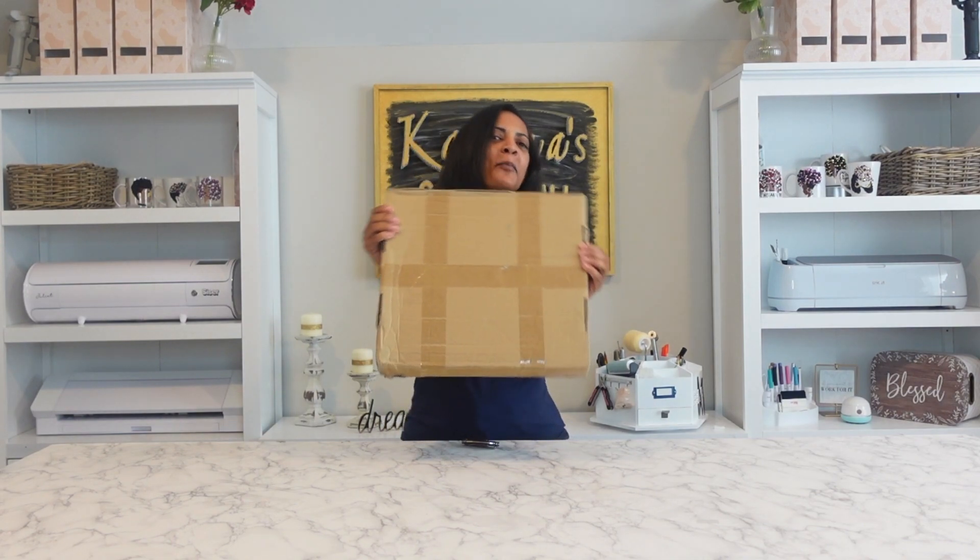Hey everybody, welcome back to another video. I just got an awesome package in the mail from Tech Rat Craft. I feel like singing a song from Blue's Clues - I just got a package. I know it says leather, but I got a package.